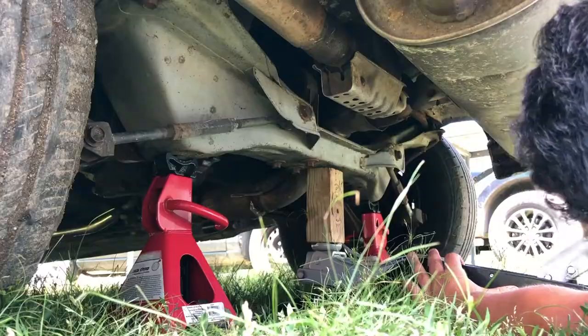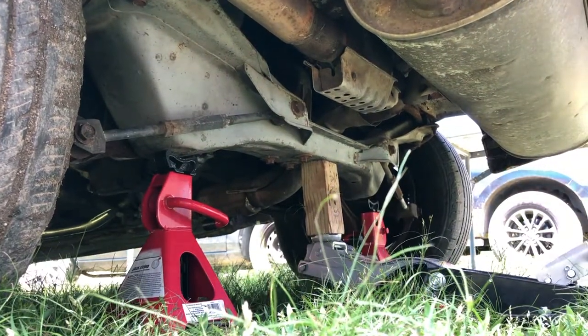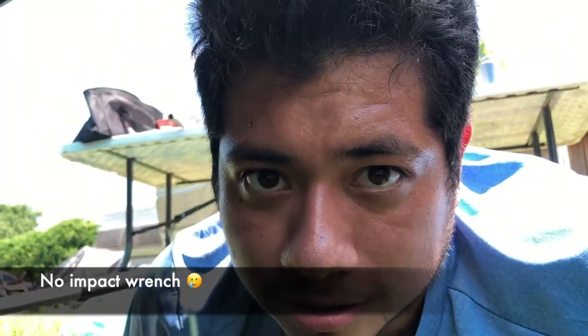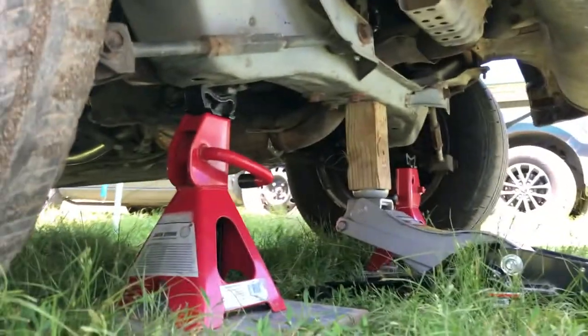I barely have any clearance, so I'm going to jack it up just a little bit more. That is sketchy as heck — I don't trust that. I'm a big clown — I forgot to loosen the lug nuts, so I have to redo this whole process all over again. I totally forgot to undo the lug nuts before lifting.